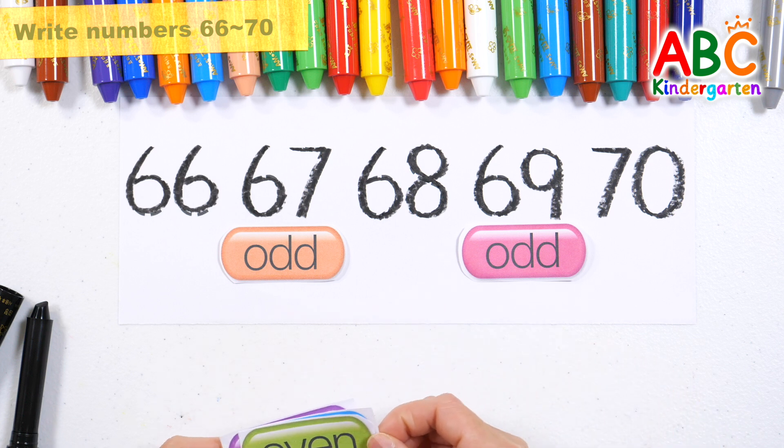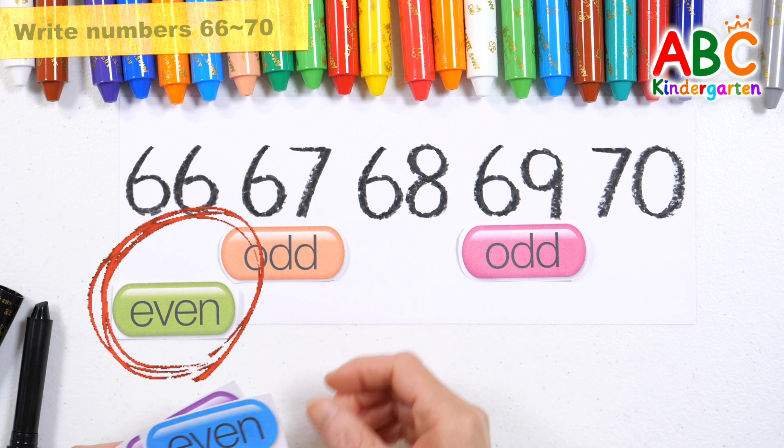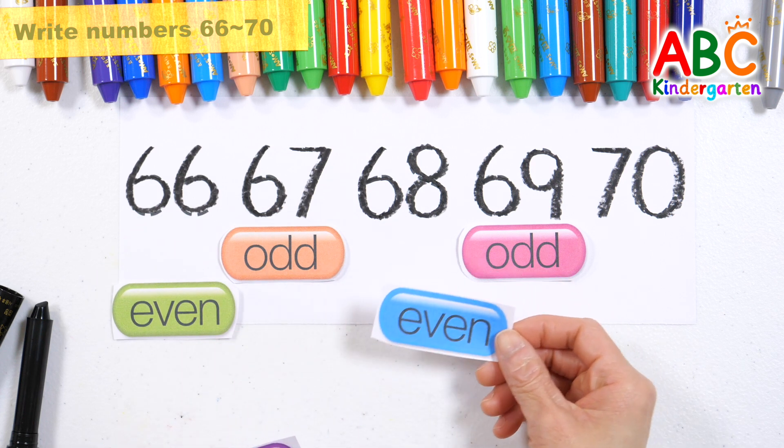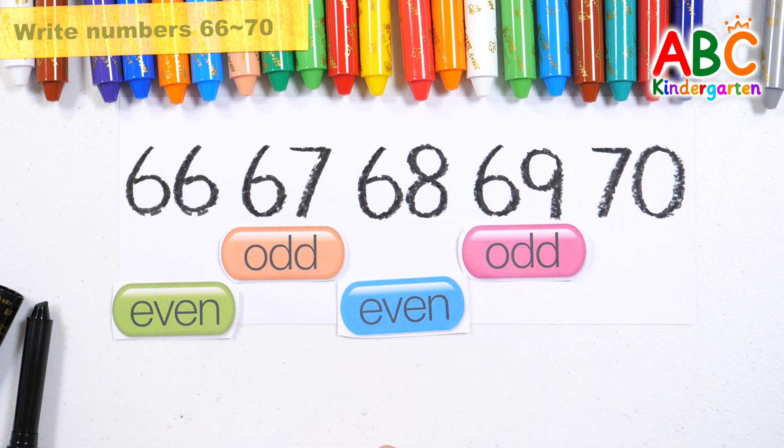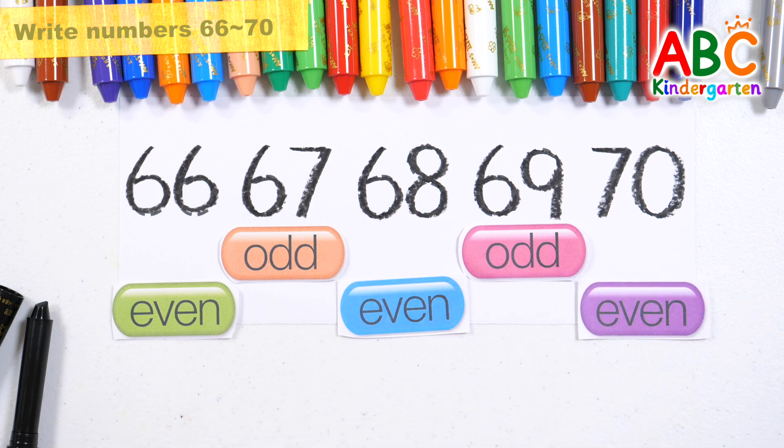Which number is even? That's right! Good job! Good job! 66, 68, 70 are even numbers.